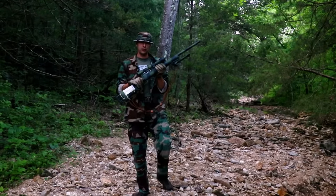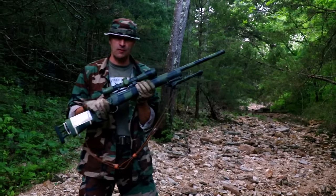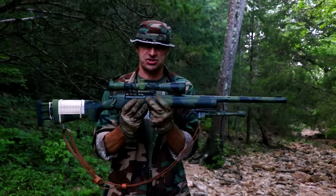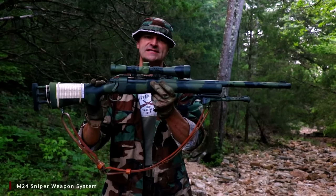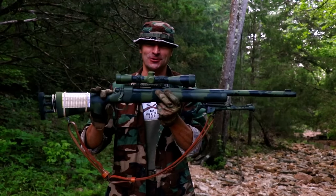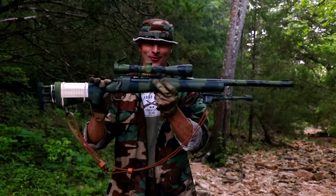After decades of using semi-automatic sniper rifles, the US Army comes back full circle to the bolt action. In 1988, the M24 sniper weapon system was born. Let's go to the shooting platform and see what this rifle truly can do.